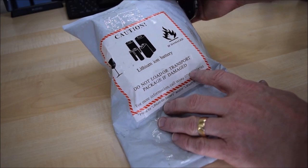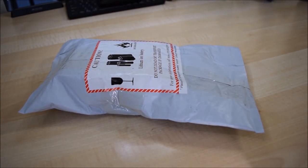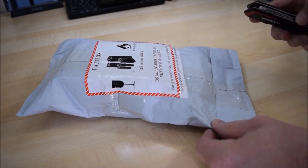Hi and welcome again to Tech It Out. The post has come and I've got this interesting package here which says 'lithium ion battery, do not load or transport if damaged.' So let's get it open and see what's inside.